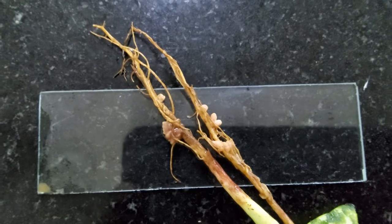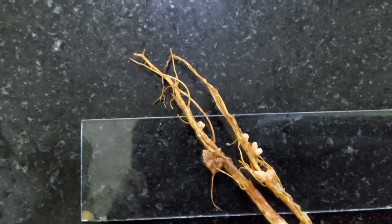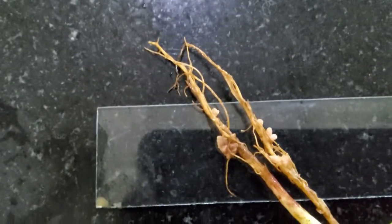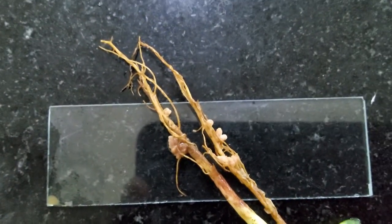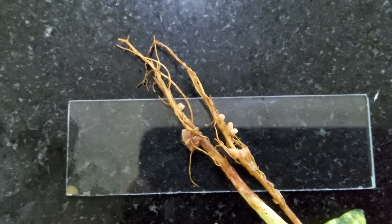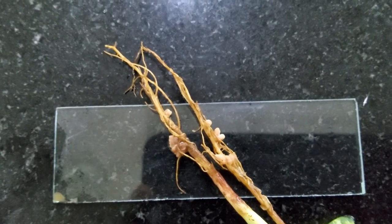Here you can very evidently see the root nodules present on the roots. We are going to separate these root nodules and crush them between two slides after they are washed well. The exudate that we get out of this is what we will be using for plating on the crema agar.